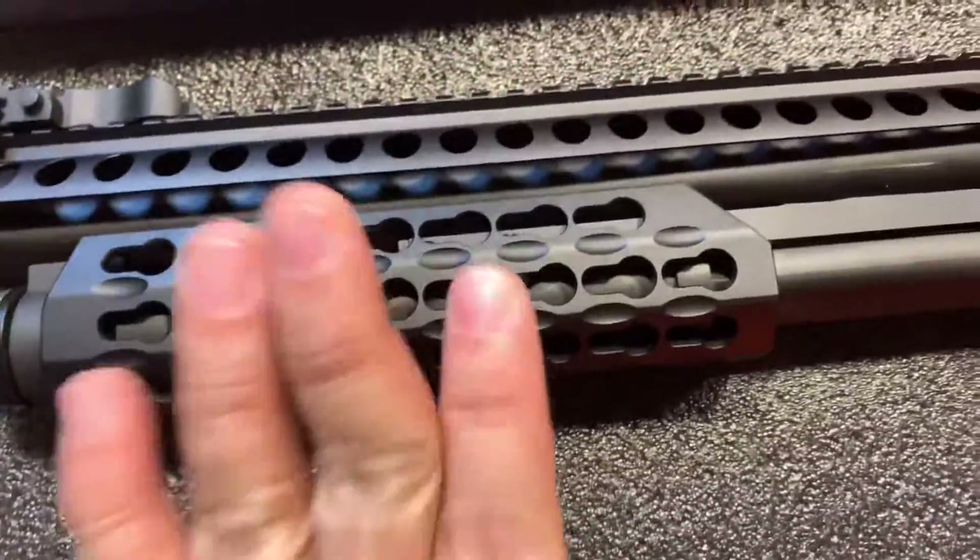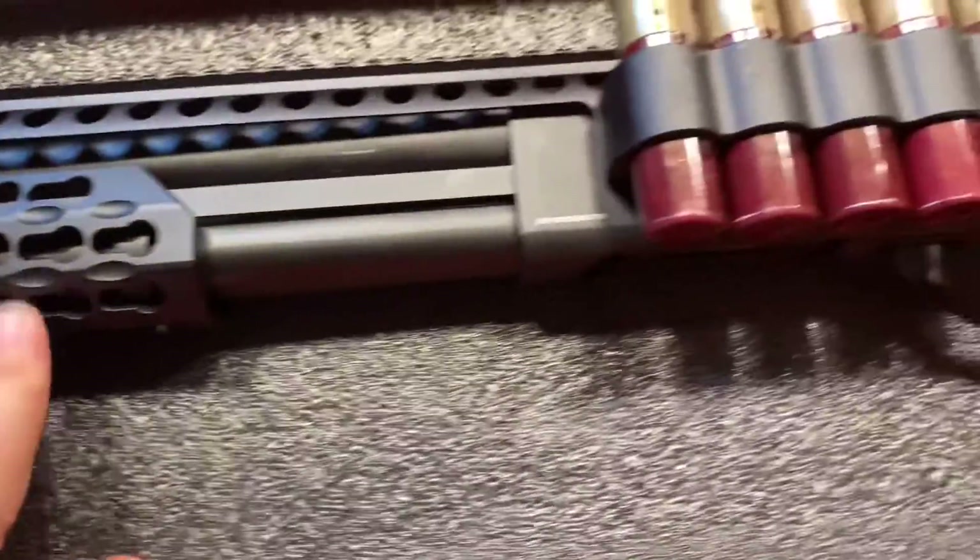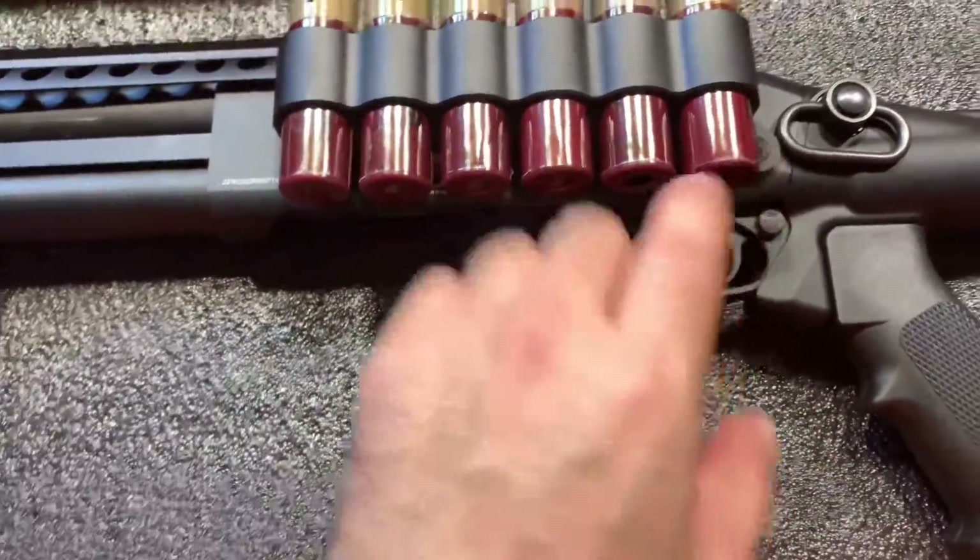rear and front steel sights. Pump action. And it comes with 1, 2, 3, 4, 5, 6 shells.